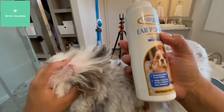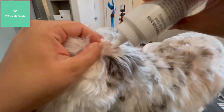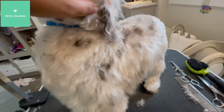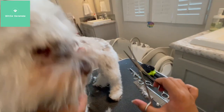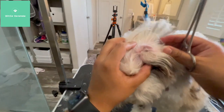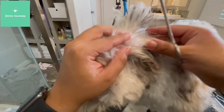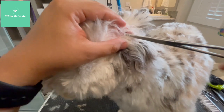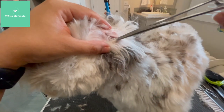This is actually ear powder. I'm just going to put a squirt of this — all this does is kind of dry out the hair and make it more grippable. Then we're going to take some of these. You can use your fingers too, but I find these are easiest. I'm just going to isolate the hair that's problematic.